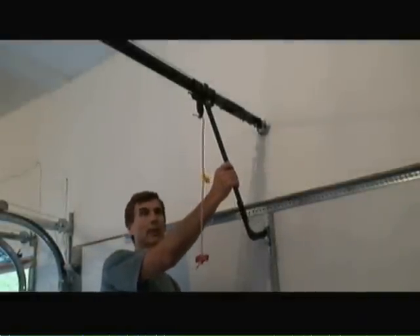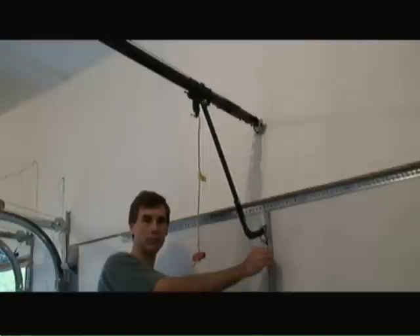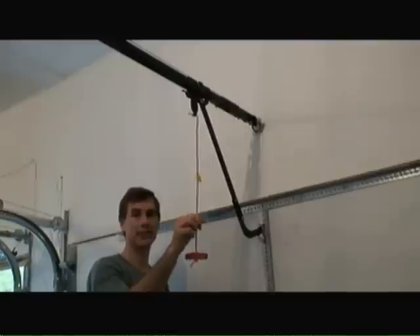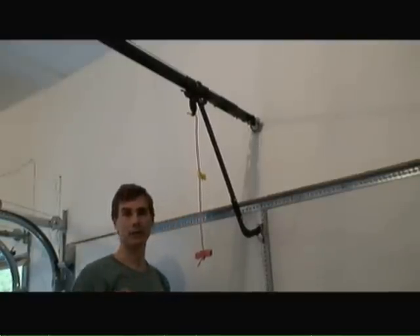So now I've attached the garage door arm to the trolley system and then to the vertical reinforcement bracket on the garage door itself. I've also attached the safety rope to disengage the trolley from the chain system on the garage door opener.